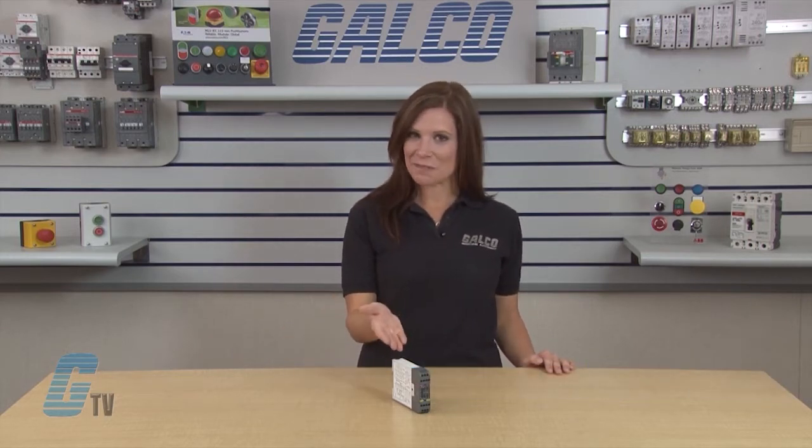Welcome to G-TV! Today I will be showing you ABB's Jokub Safety RT9 Safety Relays.